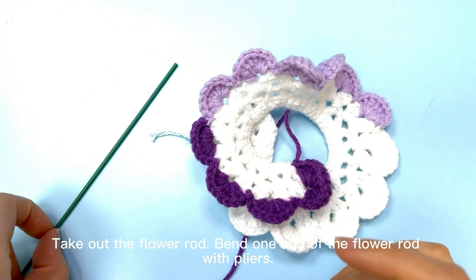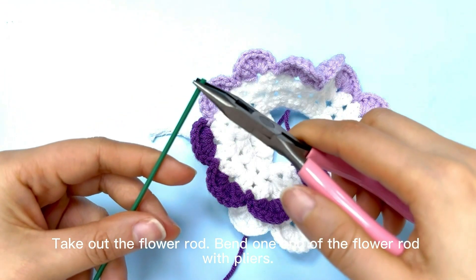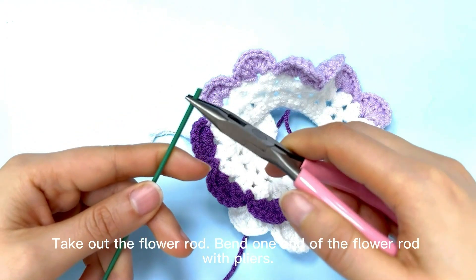Assemble the rows. Take out the flower rod. Bend one end of the flower rod with pliers.